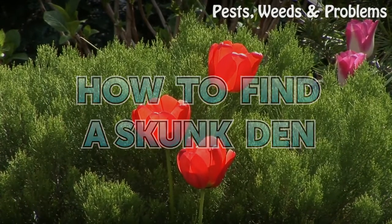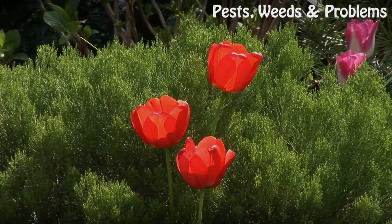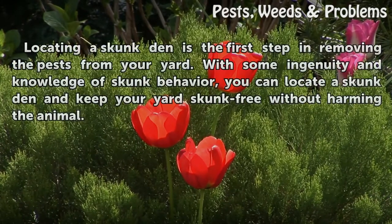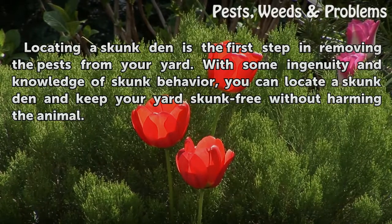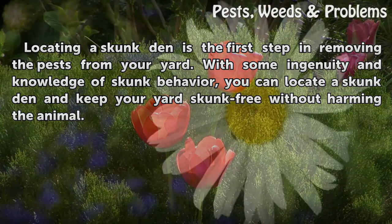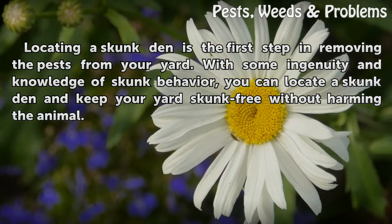How to find a skunk den. Locating a skunk den is the first step in removing the pests from your yard. With some ingenuity and knowledge of skunk behavior, you can locate a skunk den and keep your yard skunk free without harming the animal.